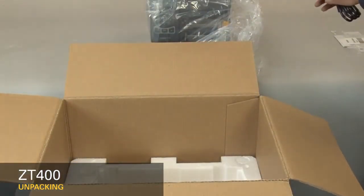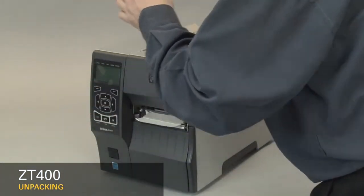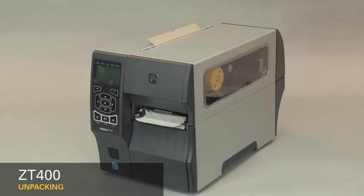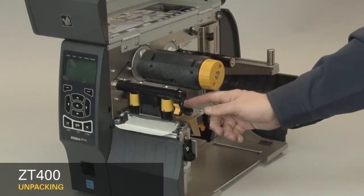Remove the power cord. Remove the plastic bag. Remove the protective film. Open the media door. Remove the tape.